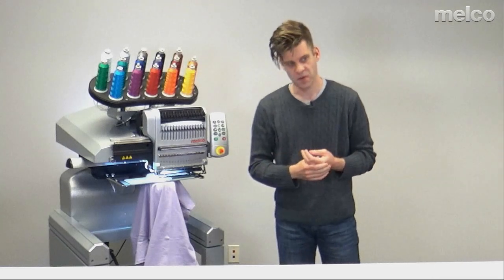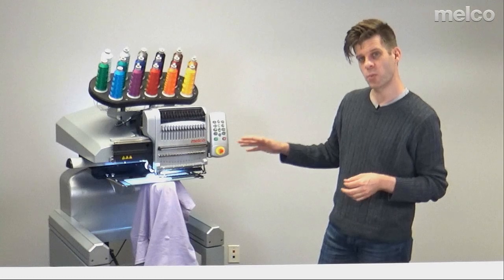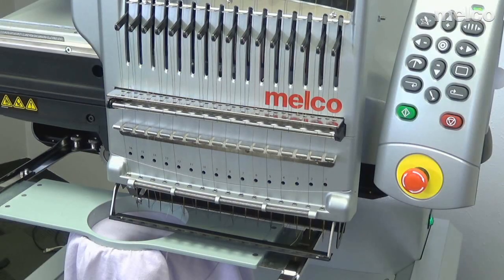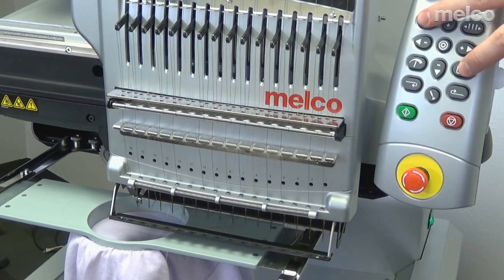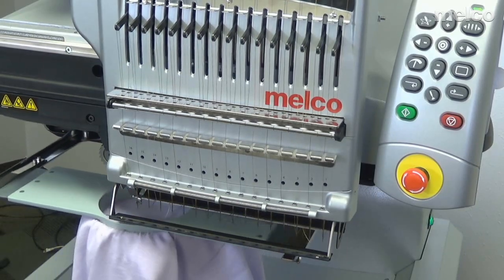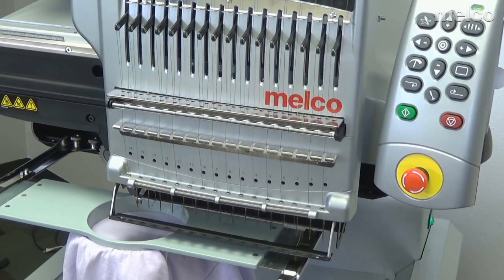Now all I have left to do is trace to make sure that it really is going to be in the hoop where I think it is, and then go ahead and sew. To trace, I'm going to press the hoop and the trace key on the keypad. You can see that laser going around the inside. I have taped off my LEDs so that the laser shows better on camera — you will have more light than I show right now.